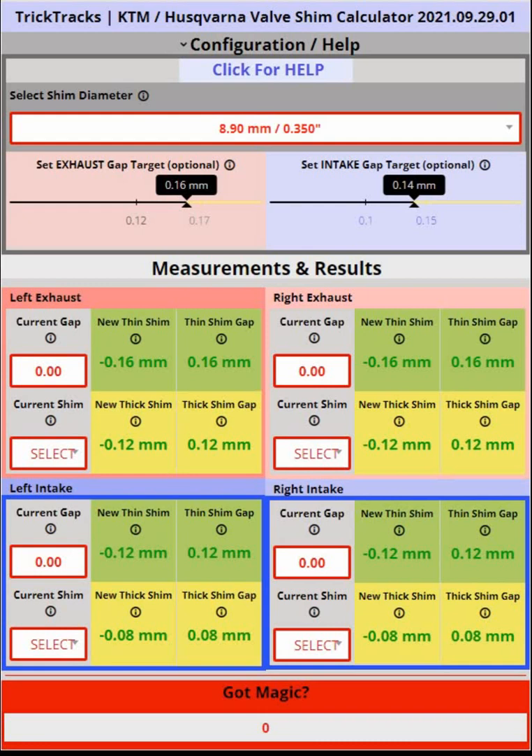After you enter your current clearance or gap and your current shim, the calculator will tell you the next thin and the next thick shim recommendation. The thin shim recommendation will give you a bigger clearance or gap, and the thick shim will give you a smaller clearance or gap. Both shims will be within the guidelines of what's acceptable for your valve, either exhaust or intake. I recommend that you always use the thin shim because it will give you slightly more clearance and is generally safer.